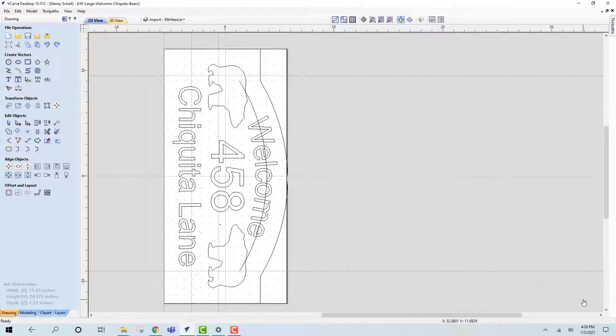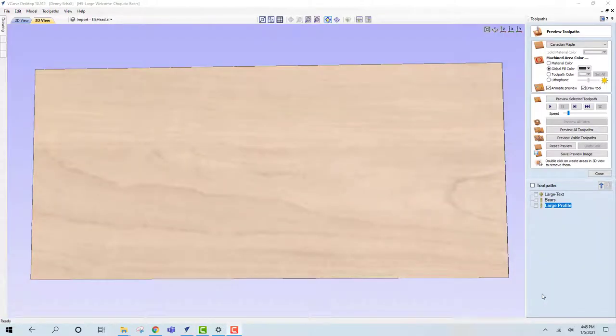I have an extensive library of graphics. Here I grabbed a couple of outlines of some bears and faced them towards the middle of the sign. The next thing we're going to do is render this view into some wood — let me show you how that works. Here we are with our plank wood image on our 3D view.